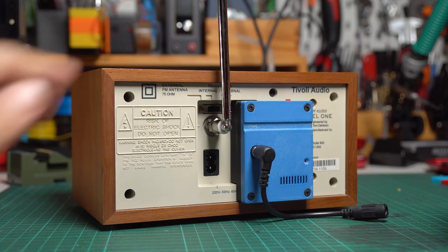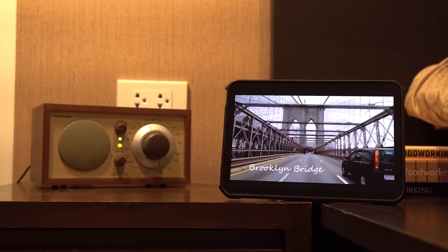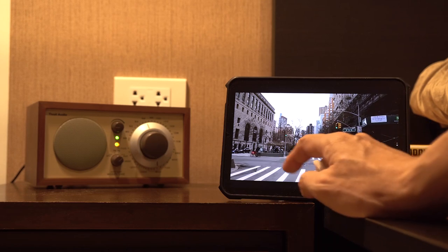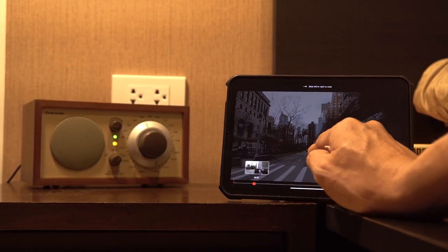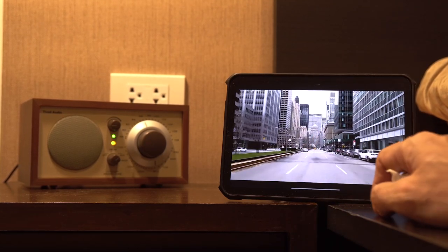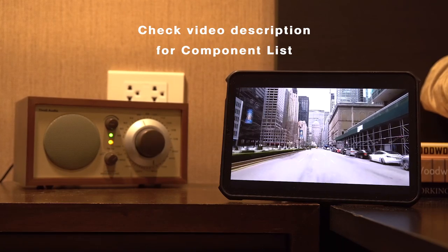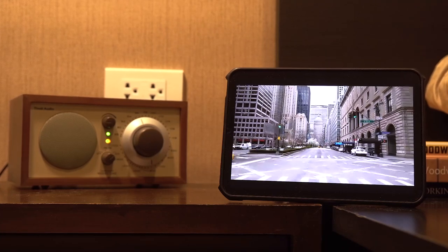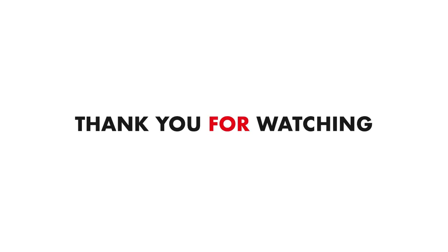I'm really happy with the outcome of this project and the quality of sound from the new module. Now I can use it more frequently — it's a great way to breathe new life into an older piece of equipment. I hope this video is helpful. If you have any questions, please add them in the comments. I've included a list of components and a link to download the 3D print parts in the video description below. If you found this video helpful, please consider giving a like and subscribing for more cool DIY ideas. Happy making, thank you for watching!